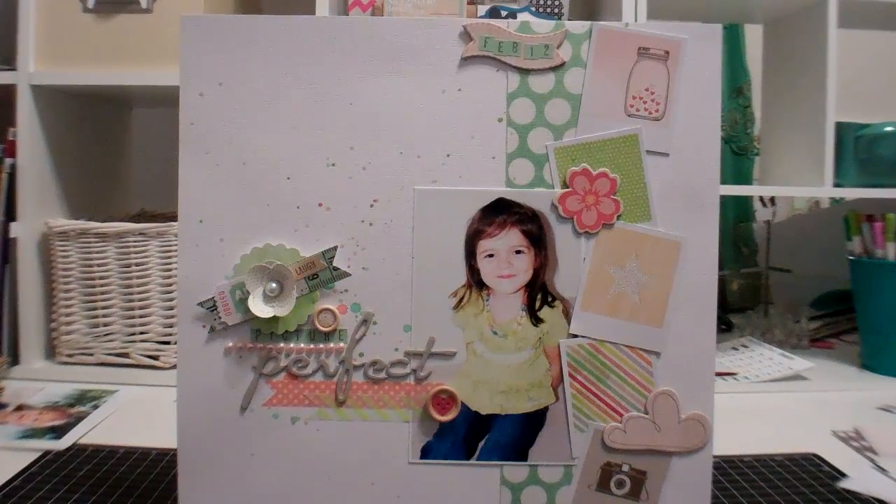Hey guys, it's Shawna and I'm just going to do a quick layout share and a tiny haul video. So this is my first layout that I did. It's called Picture Perfect.